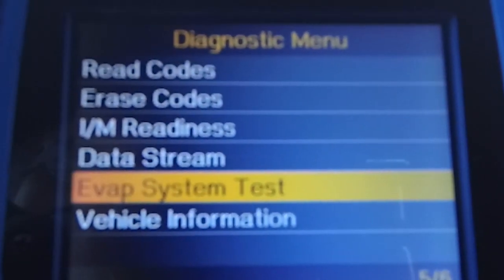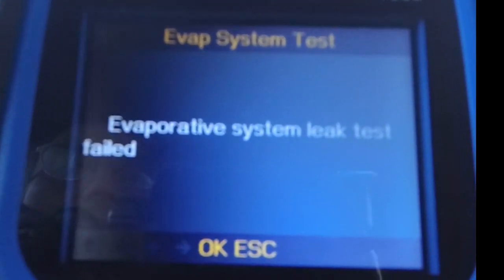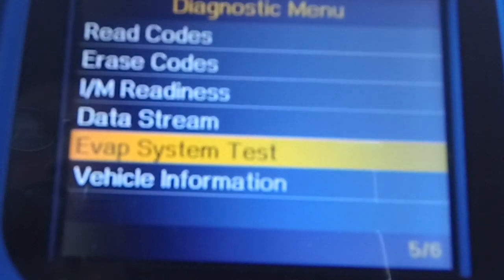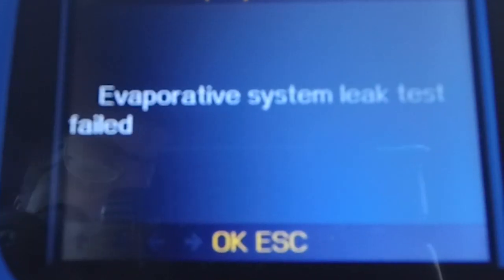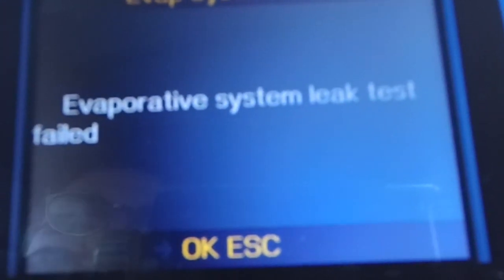You can also do an EVAP system test. It actually says evaporative system test leak — it failed. So I must have an issue somewhere. I'm not sure if the test itself failed or it failed because there's actually a leak — that's a good question to look into.